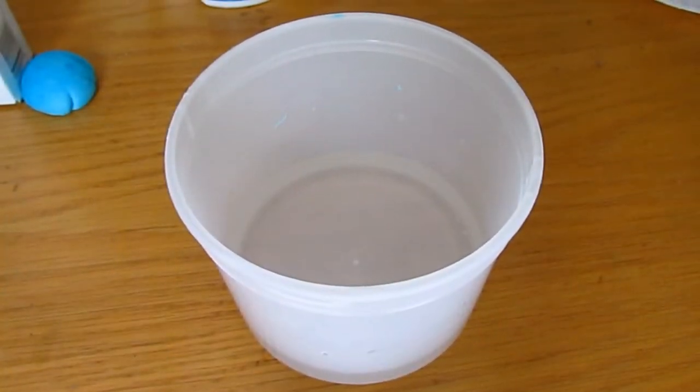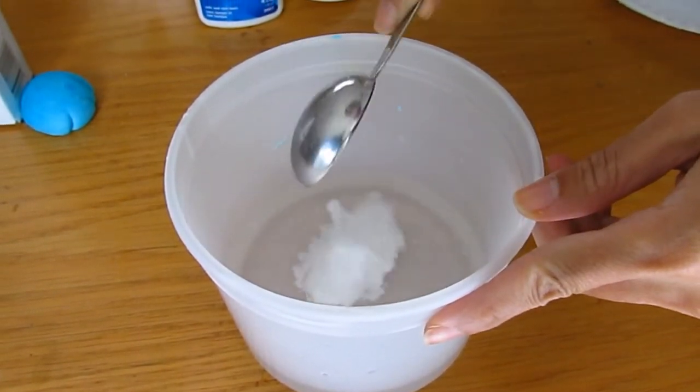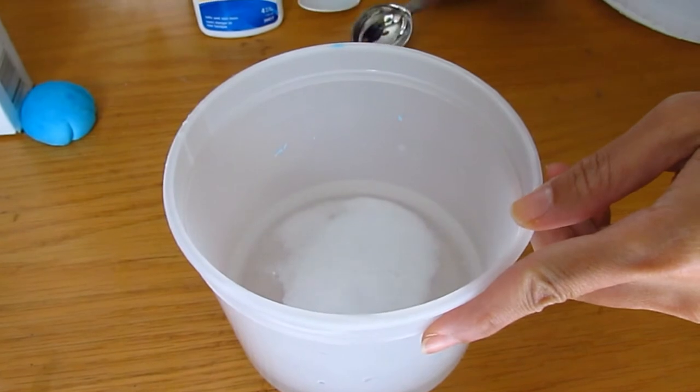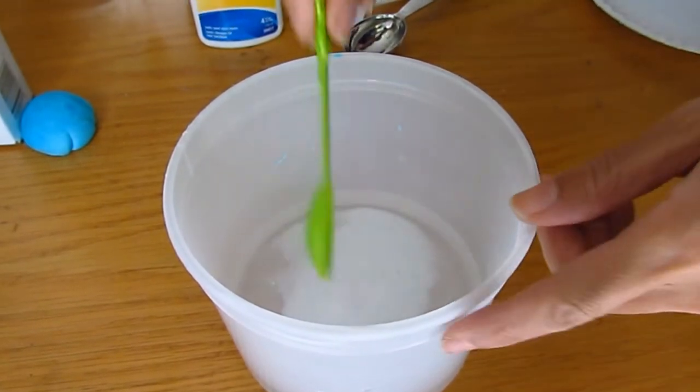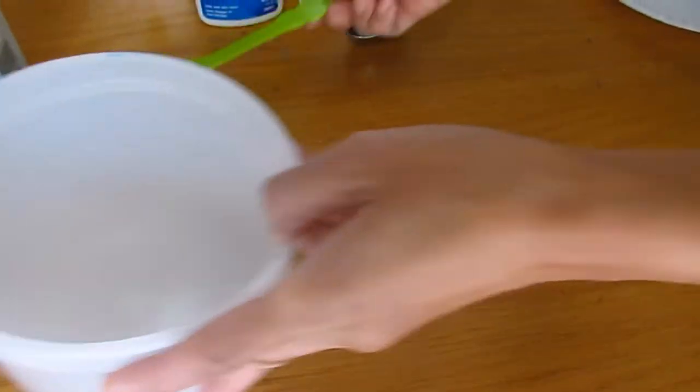To make your glow-in-the-dark bouncy ball, you'll need one cup of warm water and one tablespoon of borax. Dissolve the borax into the warm water, then put that aside.